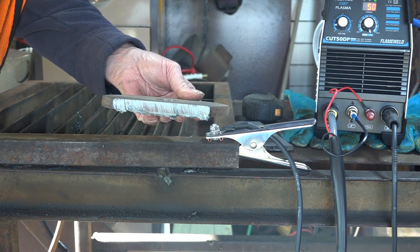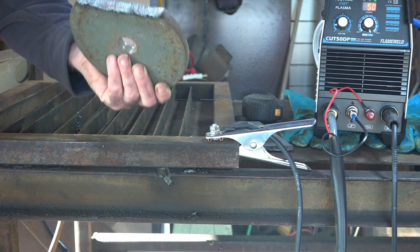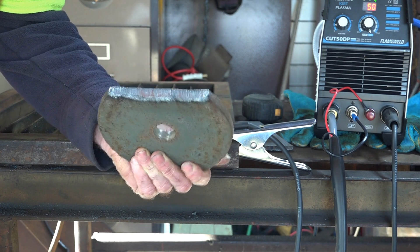What do you reckon? I didn't think it would cut through that — cut through it without much of a problem at all really. There's a little bit of slag on the bottom but you can just knock that off with a hammer.